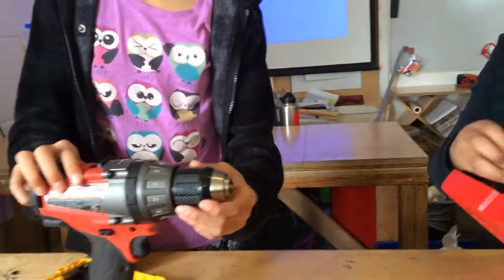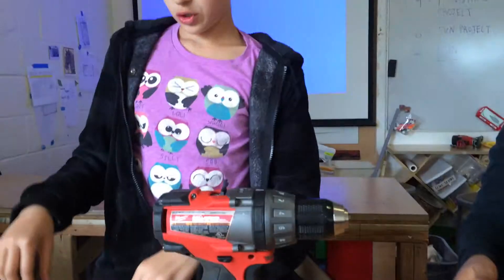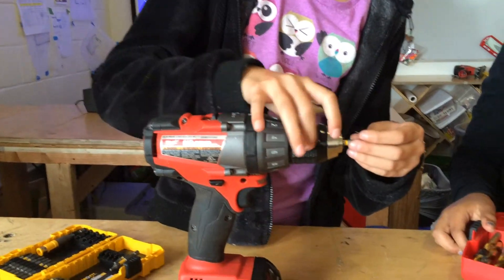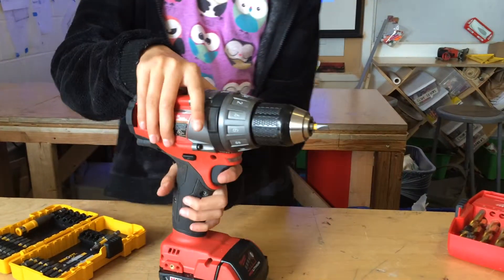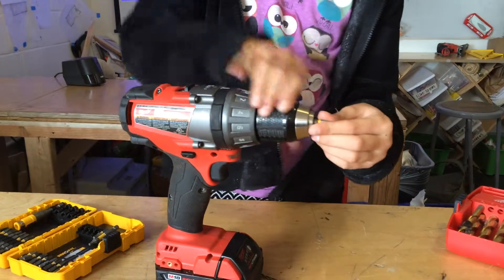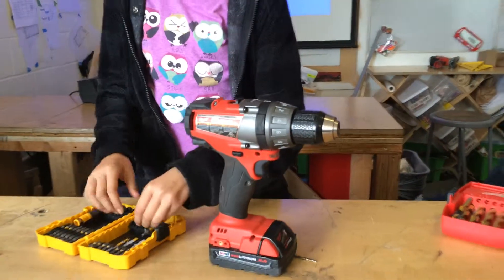Nadia, what do you do after that? Then after that you add your driver bit by doing the same steps — use your drill, undo it, and when you're done, don't touch the tip like I did.